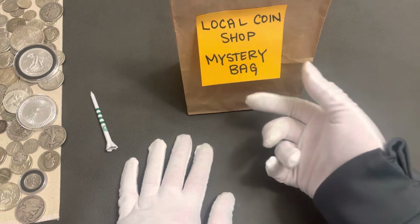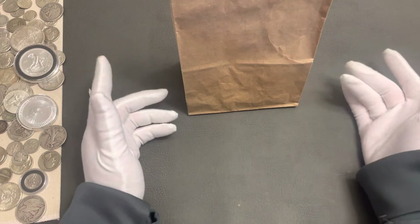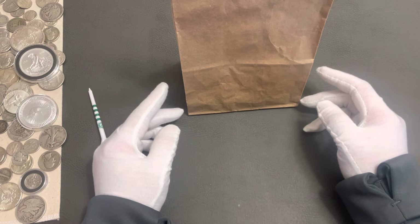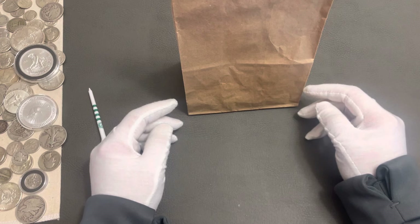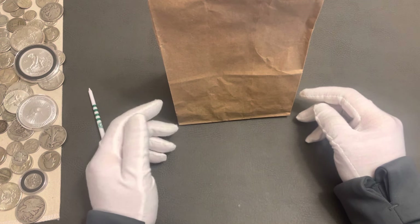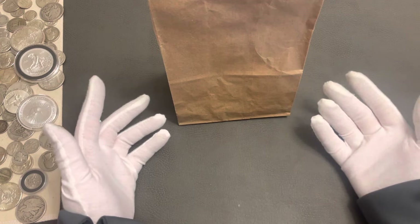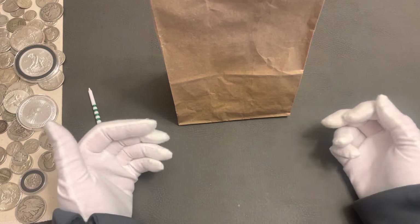This was just a plain bag. I went to a coin shop and they've always had them - I never really thought twice about them. I decided to get one because I thought it would make a fun video. He pulled two out and I didn't know which one to get. I picked one up and was like, oh that's heavy. But just because it's heavy doesn't mean it's good stuff. So I went with this bag without actually lifting it. Let's see what's inside.